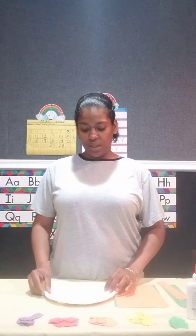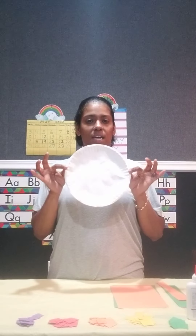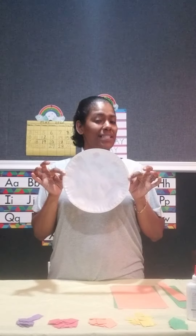Good morning, good afternoon, and good evening. Hi friends. Today we're doing an art activity. We are making our very own beach ball replica.